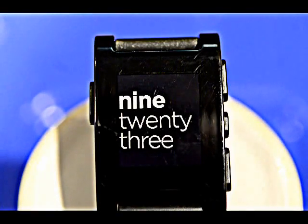This is my Pebble Smartwatch. I'm just going to review some of the watch faces that I've got going here.